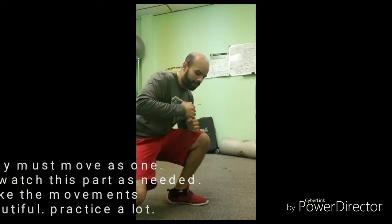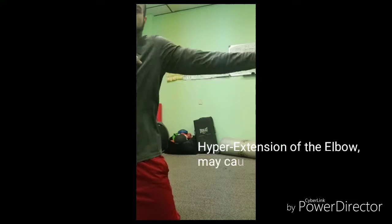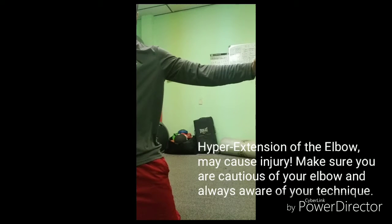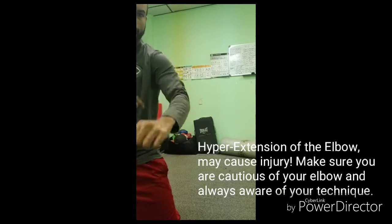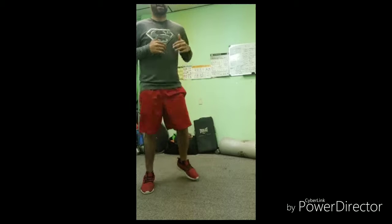Another thing you must look at: when you're jabbing, you don't want to overextend. You want to keep a little bend in order to give you that rebound action.